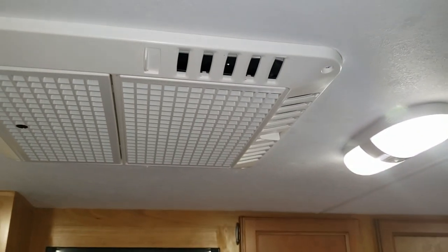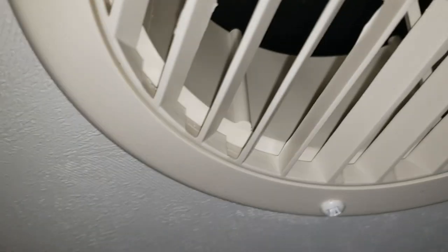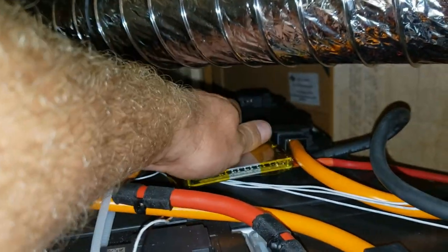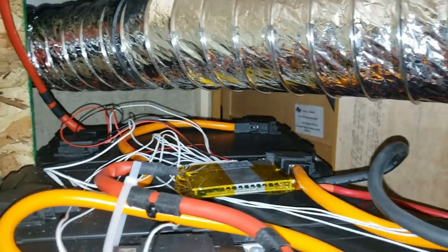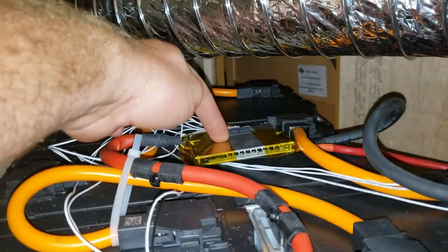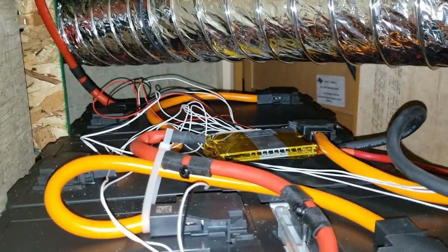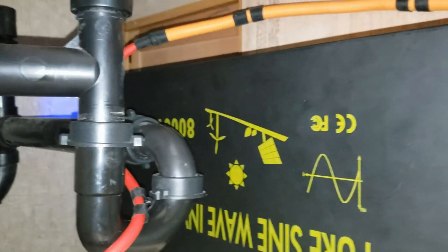I'm going to let this run for a bit and see how hot the BMS gets. You can hear the cool air coming out of the roof vents. The BMS hasn't even started warming up yet — that is awesome. So it can surge above 35 amps, which is exactly what I was hoping. The inverter is doing great after that repair — working wonderfully.